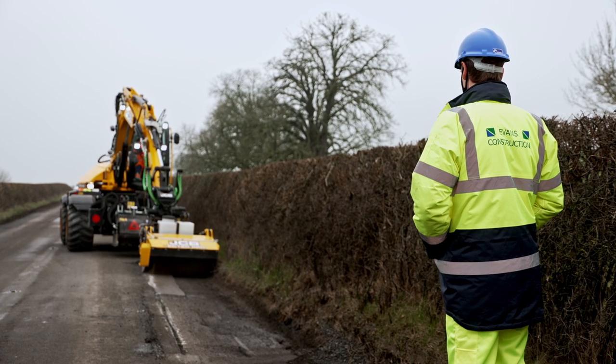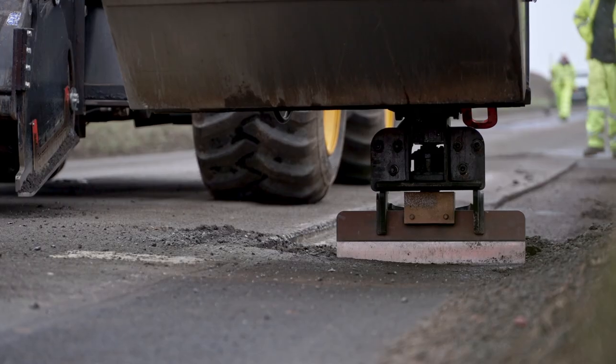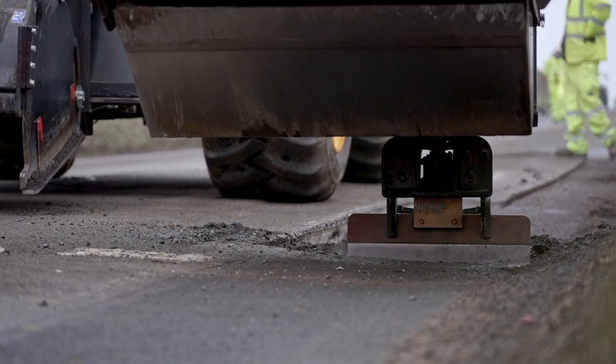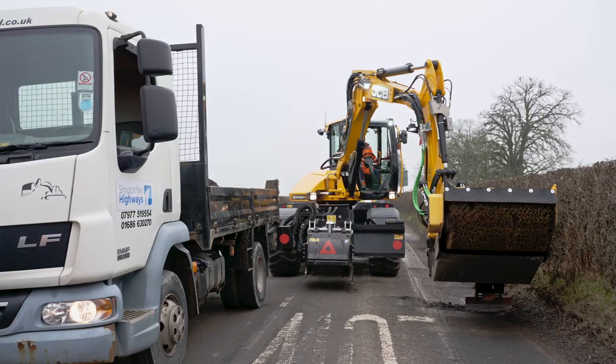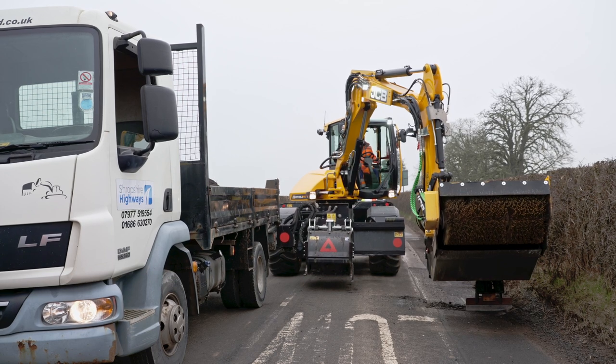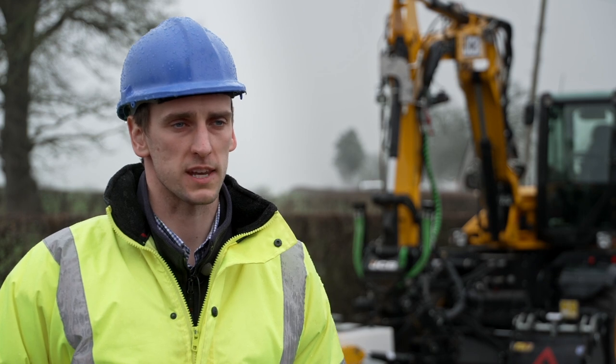From a safety point of view, the main benefit of this machine is it removes all the hand-arm vibrations. There's no need to be using a breaker or circular saw like the traditional methods, and certainly if you're working in live traffic, there's no need for men to be on the carriageway — it can all be done from the machine.